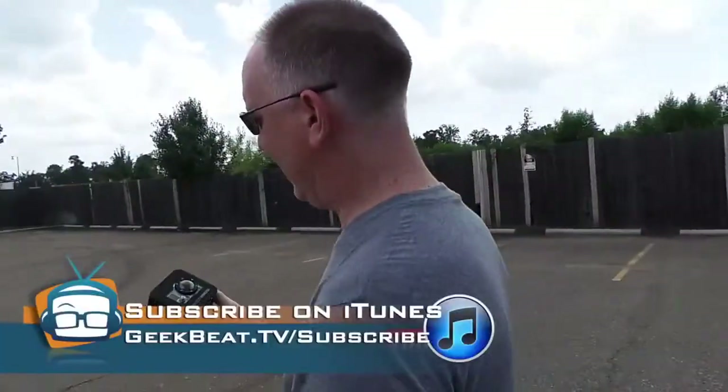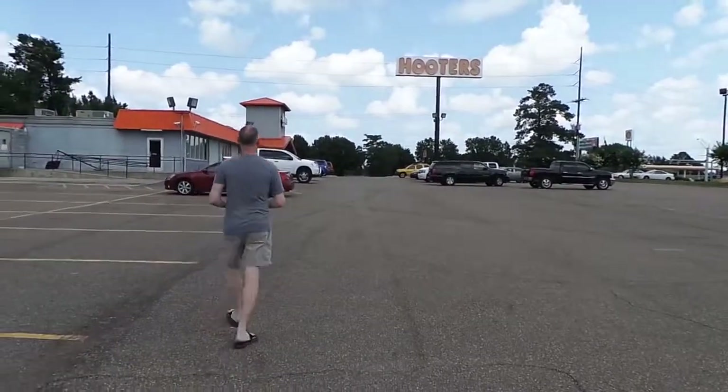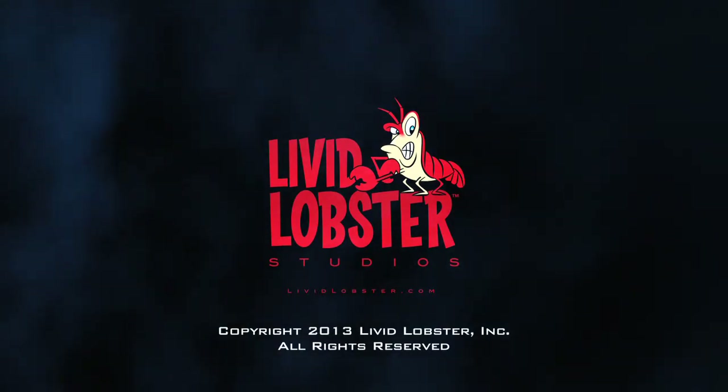You guys head out and get yourself a Red Rock Micro Cobalt Cage. And as for me, I've got a few more important things to see and do. See you later.